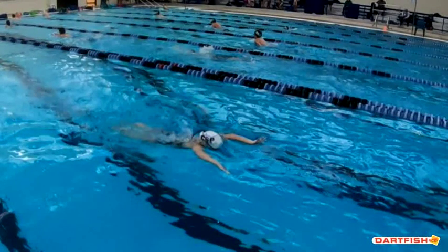Remember to work on finishing that kick. You can see right here your legs aren't completely together. You really almost want those heels touching before you start that next stroke.